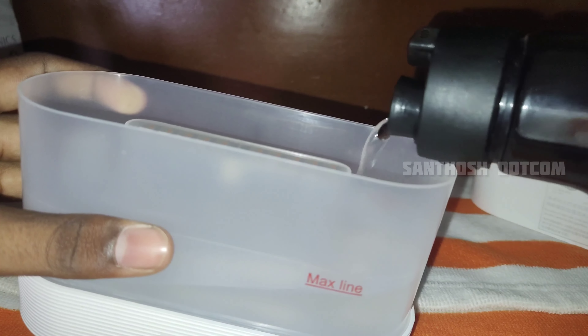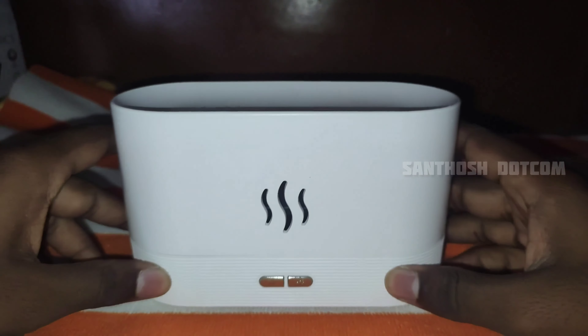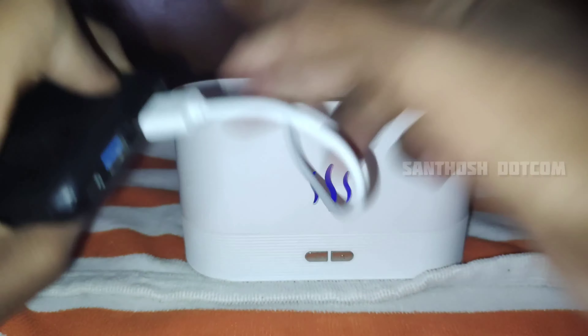If you look at the light, it gives a ton of light — it will be at max brightness. You can also see the cool fill effect. You can charge it using the cable connected to a power bank or a direct plug-in.